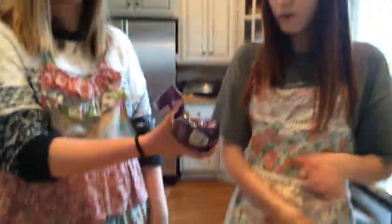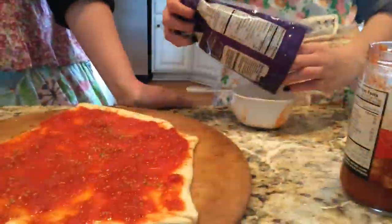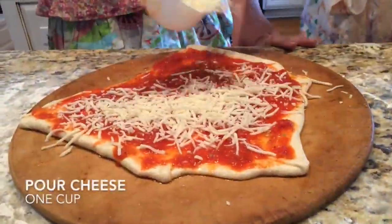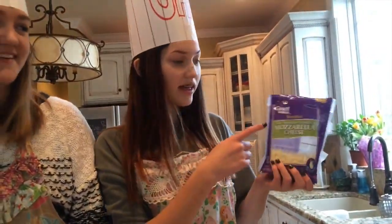Now you're going to add your mozzarella cheese. We prefer using the low moisture part skim mozzarella cheese. Great value too.